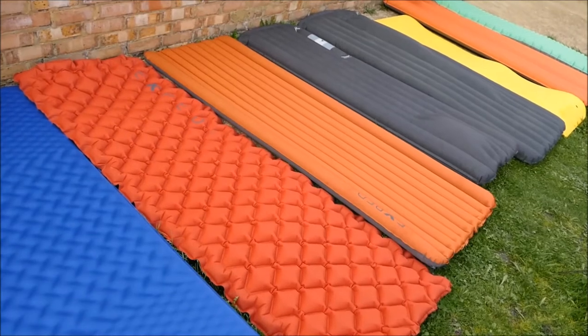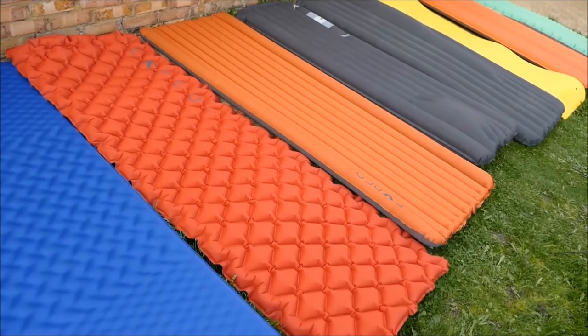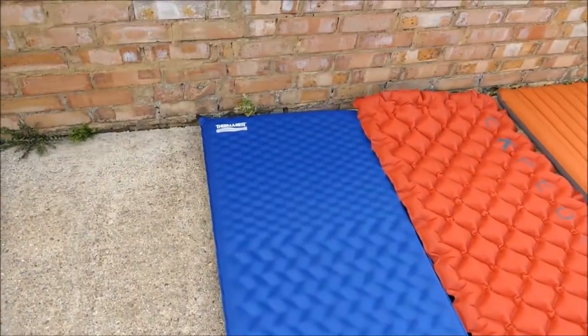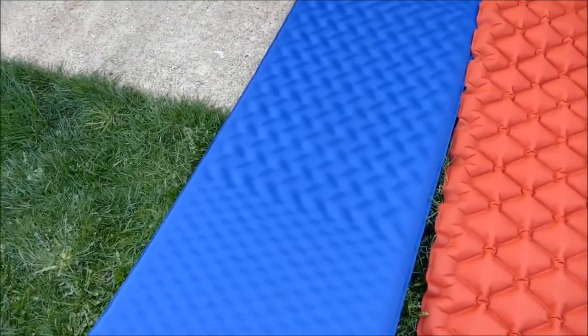Here you can see all the camping mats I have had over the last 10 years. I have used them in hammocking and camping situations, though not with all of them. This is the Thermarest Luxury Camp large. It is uncomfortable, bulky and heavy. It is not self-inflating. Don't buy it — it is rubbish.